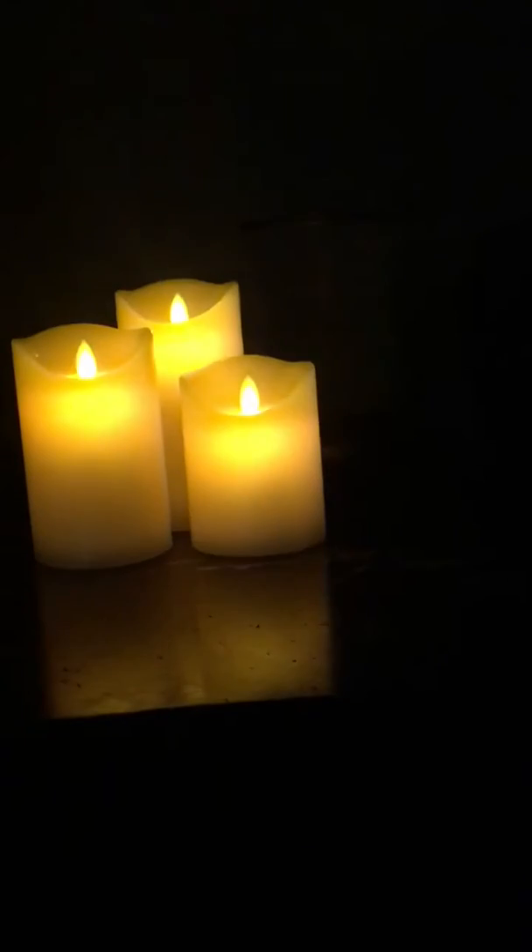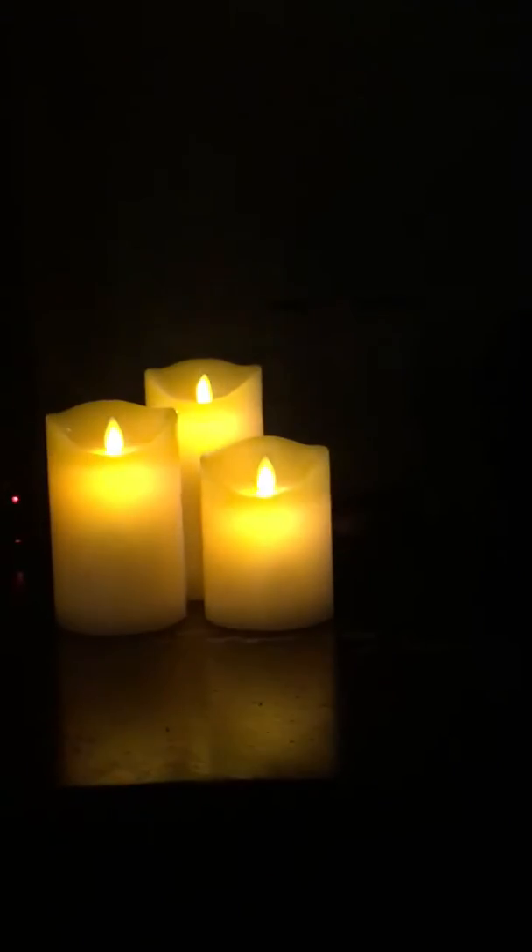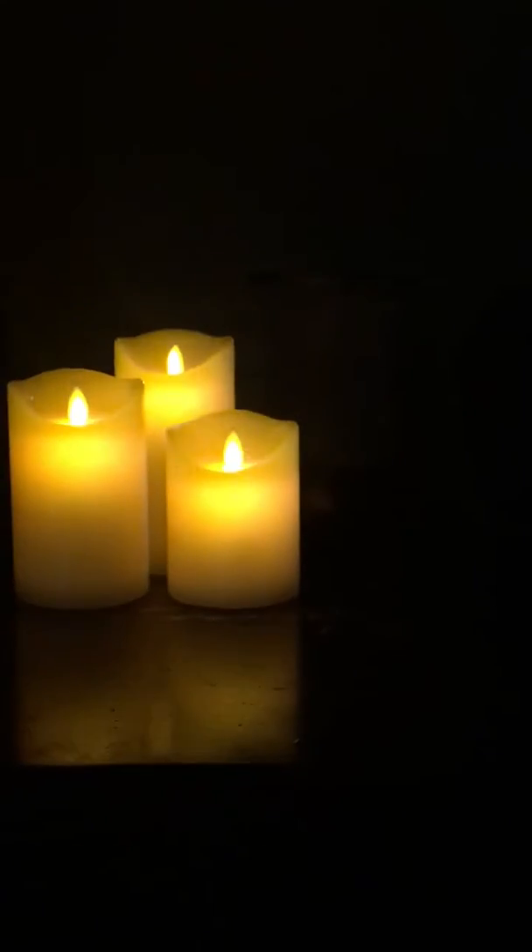It also allows you to have a flickering light or just a stationary light, so you can have them look more like real candles with flickering, or you can have stationary — whichever you choose. Both options are very cute, so I figured this was a great option for my daughter.